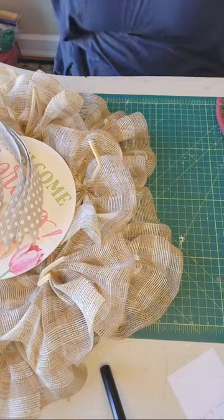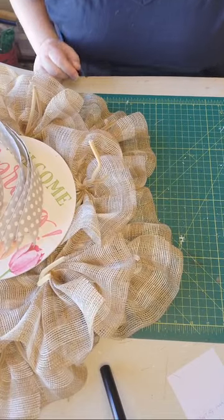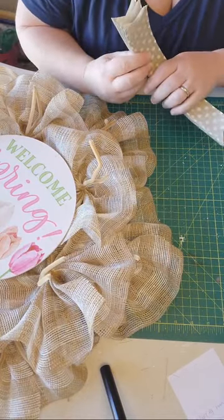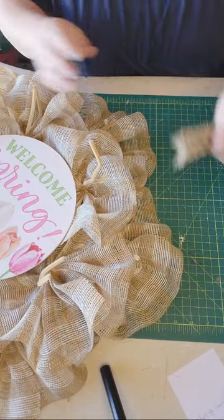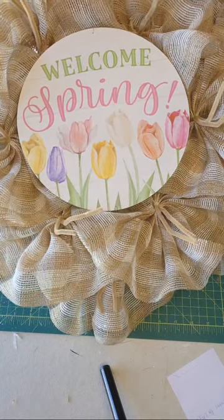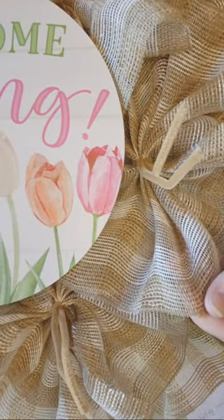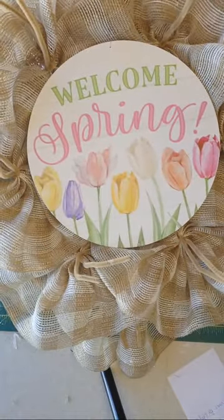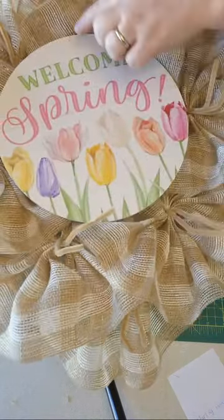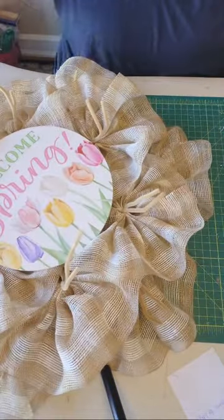Good morning, my name is Lorraine with Crafty Therapy by Elle here on YouTube. This is my first time going live, so I'm hoping that it's working — it looks like it is. I don't see anybody on yet but I'm just going to let it roll. I have an order for a spring wreath in my Etsy shop. I've added my beautiful deco mesh, I've got this tan and cream check, and this pretty welcome spring sign — I've punched holes top and bottom and wired it on.